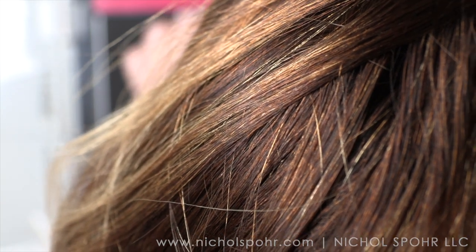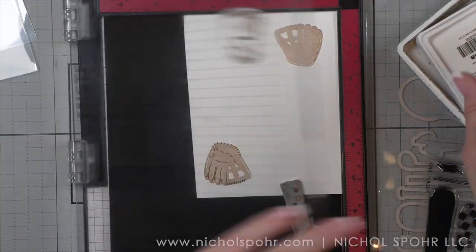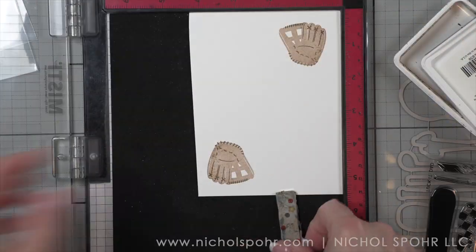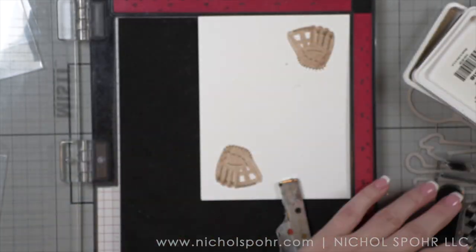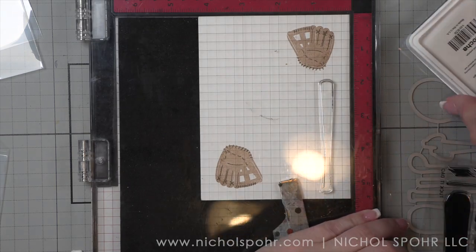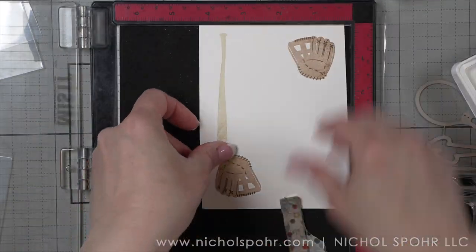I noticed I didn't really line up my baseball mitt very well here, but I think I cut out the part where I didn't like it. I am using my favorite Simon Says Stamp Positively Saturated Inks and I am stamping a bunch of these baseball mitts. I wanted to show how easy it is to mass produce — if you wanted to make a whole bunch of cards, tags, or place card settings, maybe you're in charge of the end of the season baseball or softball banquet for school activities or the team. Maybe you just want to decorate up some gift bags — you could do them in your team colors.